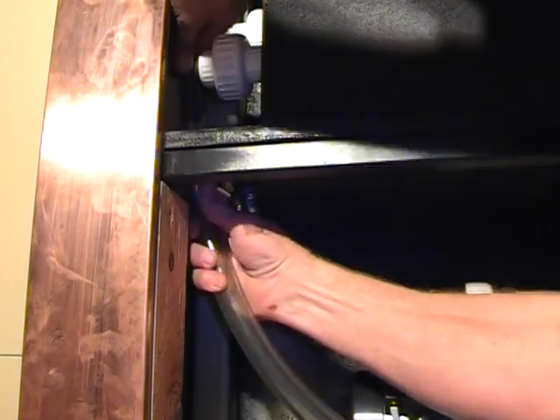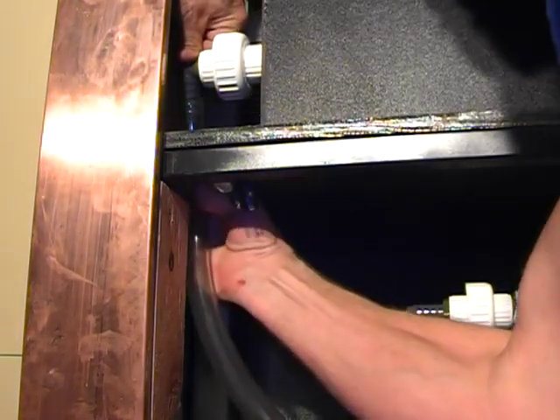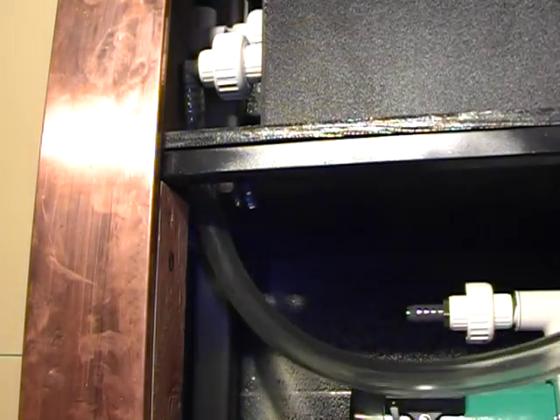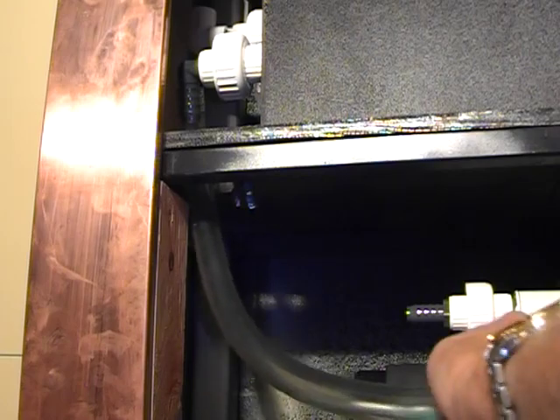We now want to connect the discharge side of the water pump with the inlet side of the chiller, and we'll do so with a short length of flexible tubing that will slip over the hose barb fittings on both the outlet end of the pump and the inlet side of the chiller.